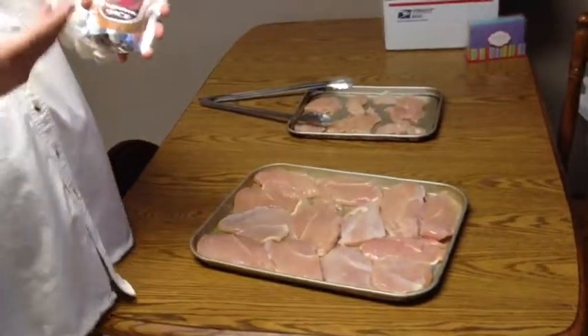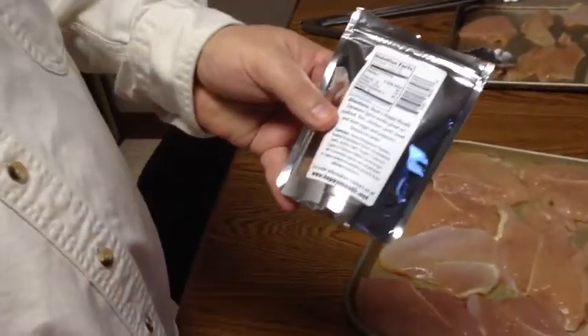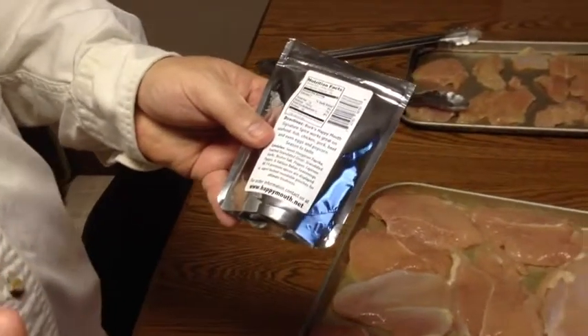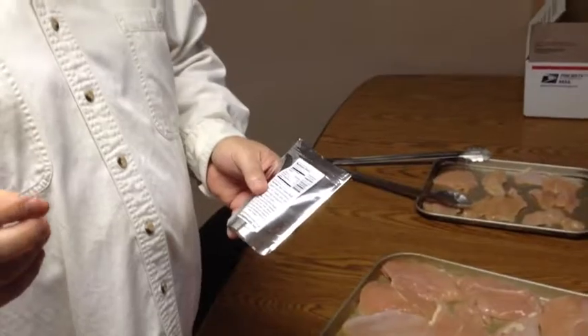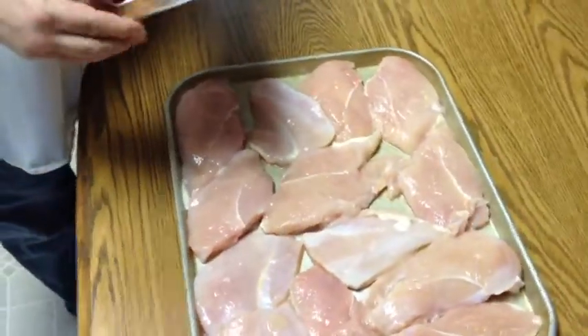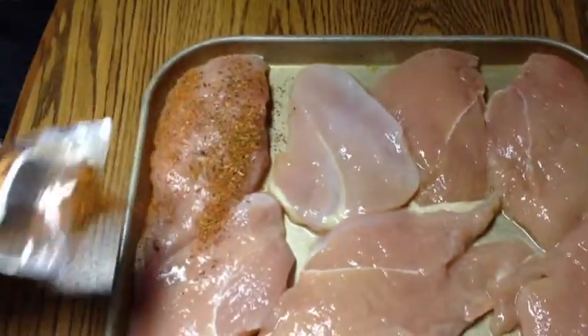We have guests coming over and this is an awesome meal to make — it's simple, not overly complicated, but amazing in its presentation. We're going to make what's called Alice Spring Chicken. All our chicken is ready to be seasoned with Burke's Happy Mouth signature seasoning. The ingredients include sweet Hungarian paprika, toasted granulated onion, granulated garlic, kosher salt, cayenne pepper at only 35,000 heat units — normally about 80,000 in most cayenne peppers, so it's not overly hot but gives a little bite — regular pepper, marjoram, thyme, rosemary, oregano, and basil. We're using the resealable pouch as a shaker, sprinkling generously all over the chicken.